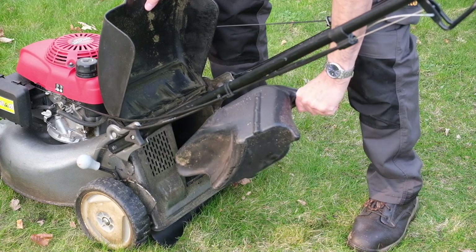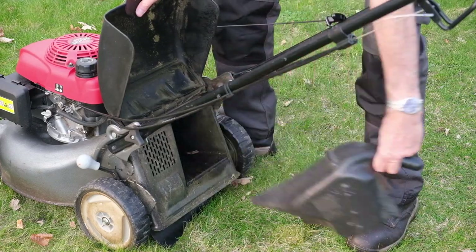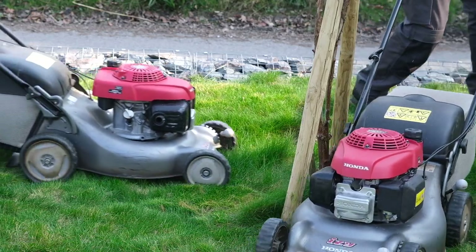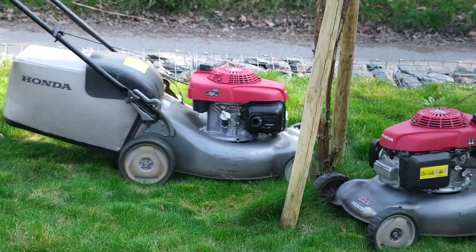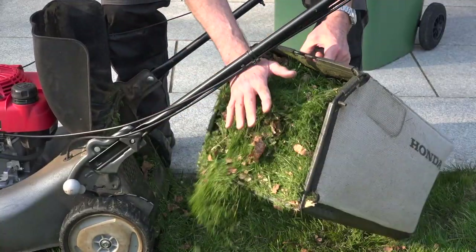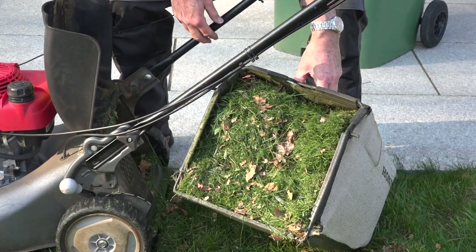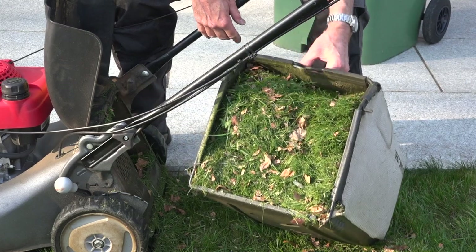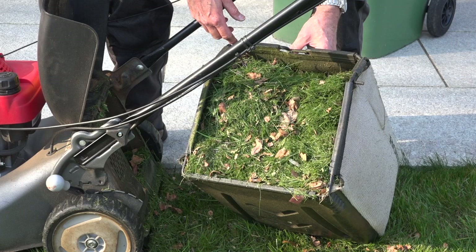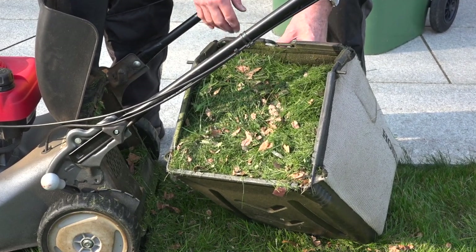The second blade stays on the machine the whole time. Getting close up to bushes and trees is no problem with this mower — you can't really do that with a cylinder mower that has the box on the front. This is what the bin looks like when it's full. You really can't get a blade of grass in here — absolutely stuffed, and it's incredibly heavy too. I don't think you'd want a bin any bigger than this. That just shows you how powerful this machine is — it will completely ram this full of grass.